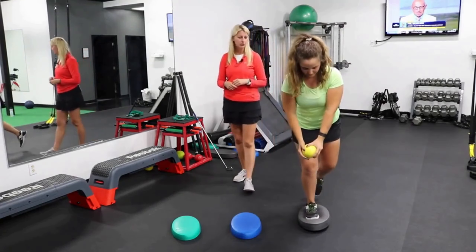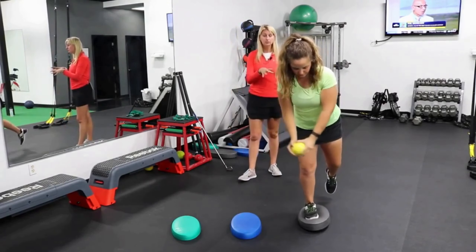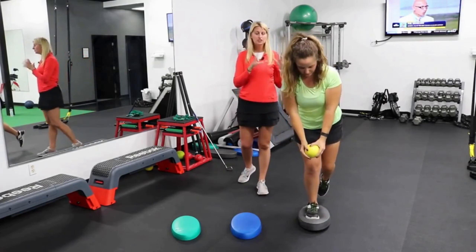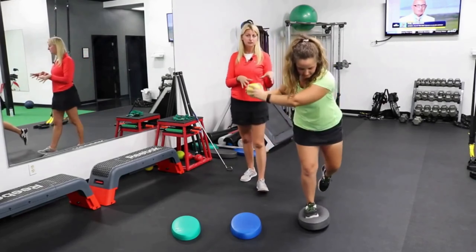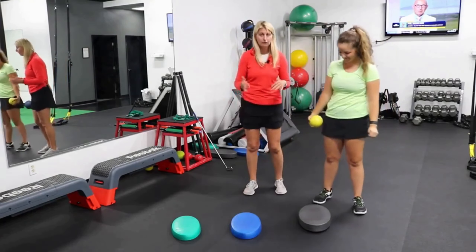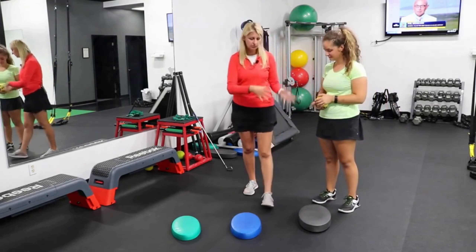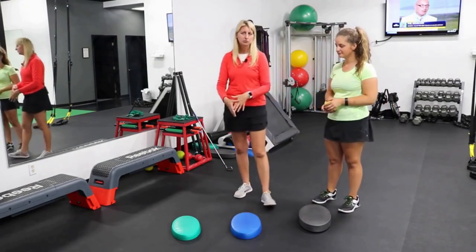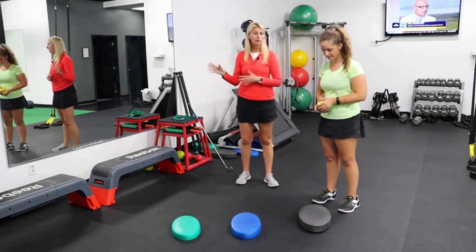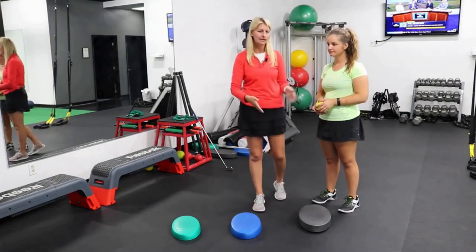I can tell she's working harder with this and she's definitely going a little slower. So this is a great place to train Chloe because she's challenged here but she is able to do it. Now if she was falling all over the place and having to put her left foot down all the time, we'd back it down to the blue and do more reps, maybe at a heavier ball, until we're ready to progress up to the black.